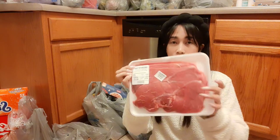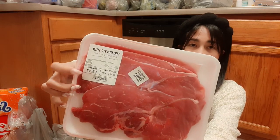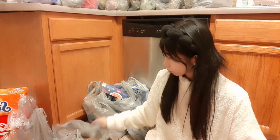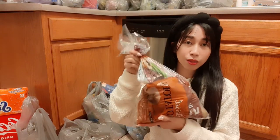We also have a sirloin beef, which is $8.57, and we have potatoes for making mashed potatoes.